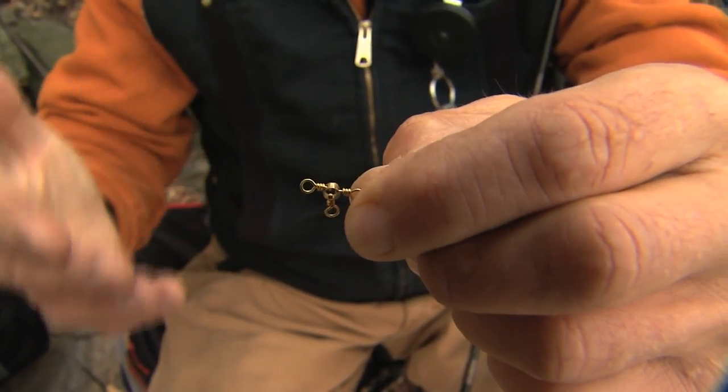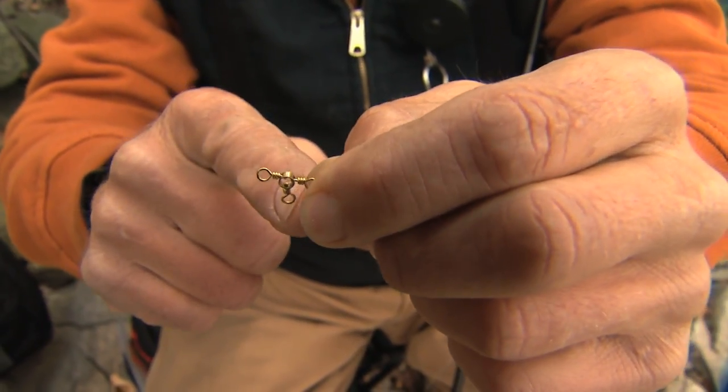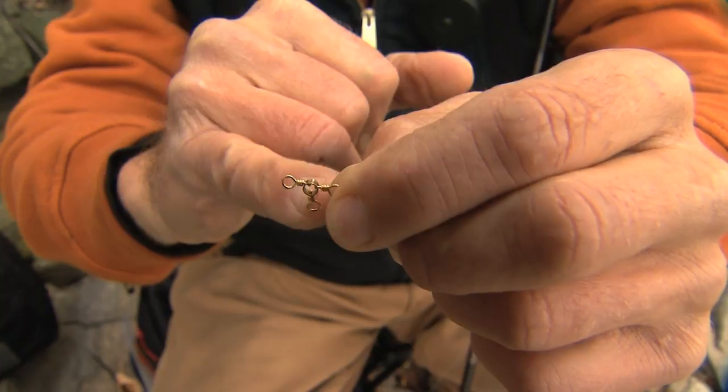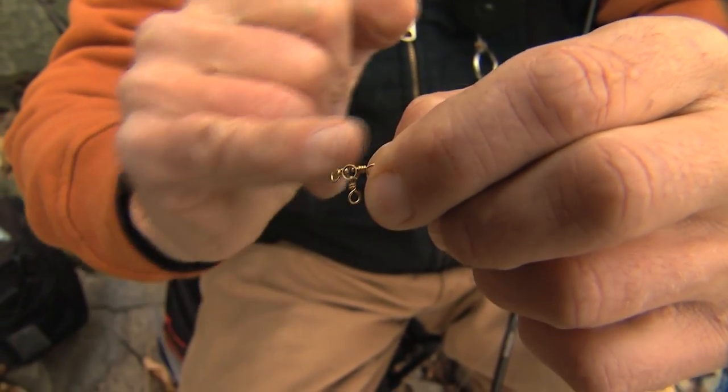Whenever we talk about a three-way bottom bouncing rig, this is what we're talking about — a three-way swivel. This is a standard one. You can see that there's three swivels, so each one of these actually turns, it swivels, and there's a ring in the center.